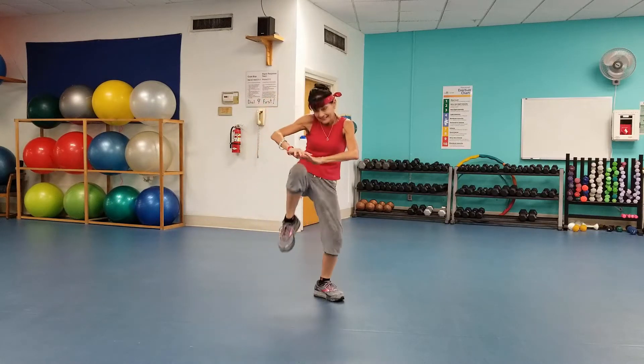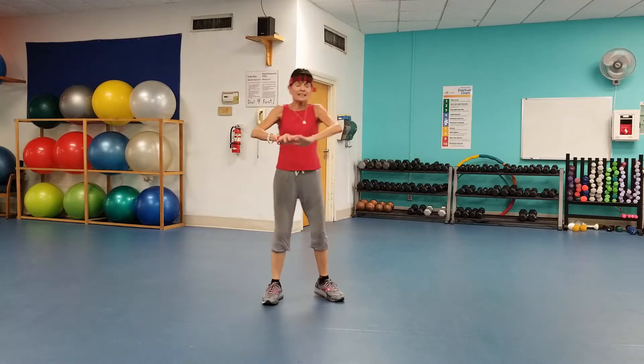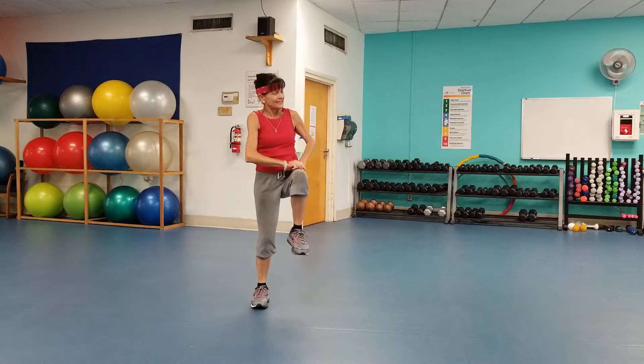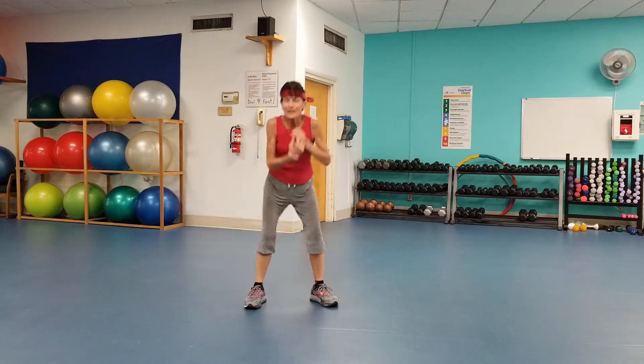One, one. Alternate. Now you can stretch it out. That felt good — and breathe.